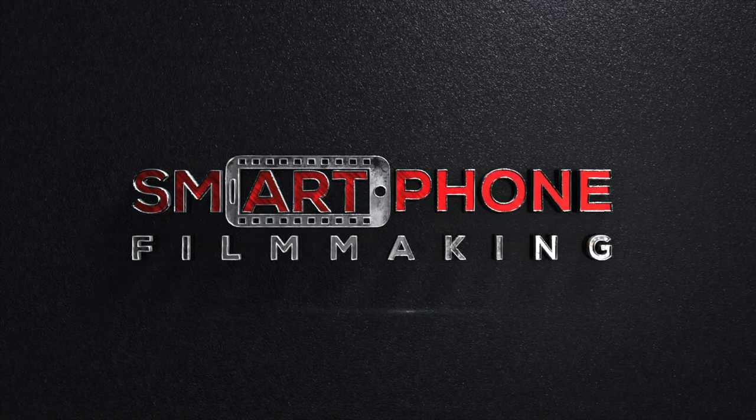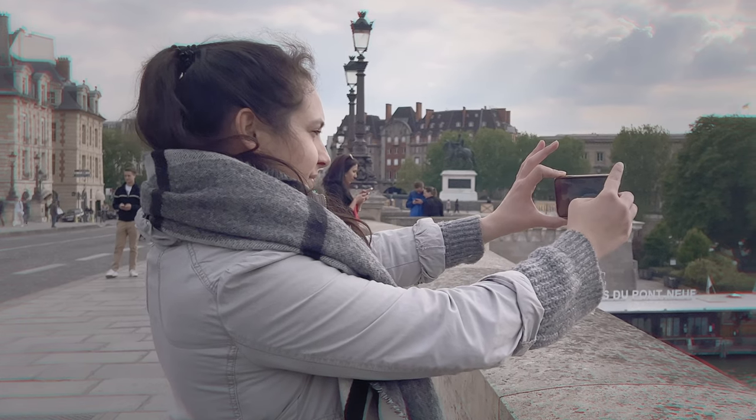And if you need more help or want to speed up the learning process, I have an awesome online course called Smartphone Filmmaking, where I help people just like you make amazing videos with their smartphone. So I'll be using Final Cut Pro to color grade my footage as this is my main editing software and has more advanced tools that allow me to color grade the way I want to. If you're using a different editing software, most of the techniques I'll be showing you can still be applied. So with that said, let's get started.